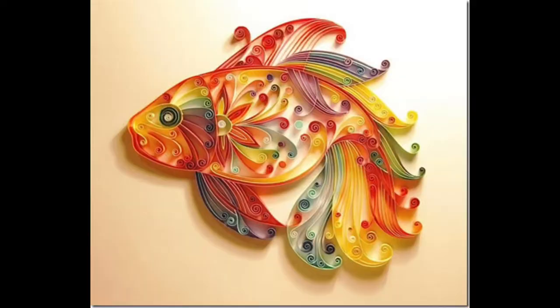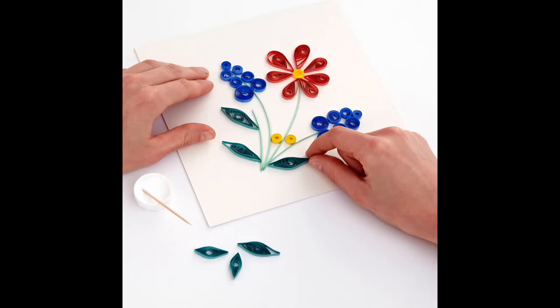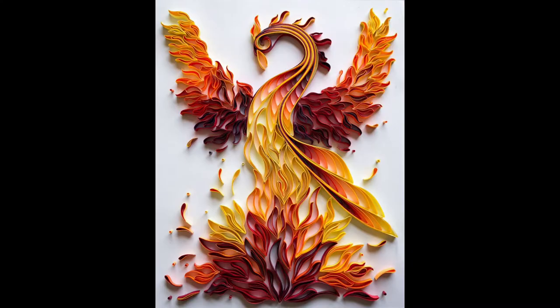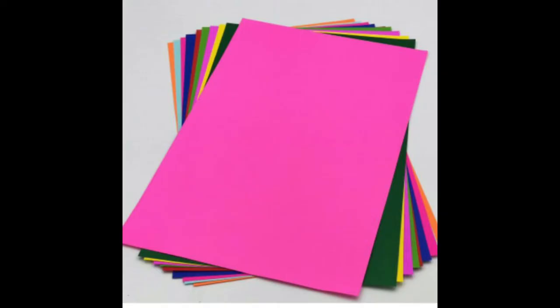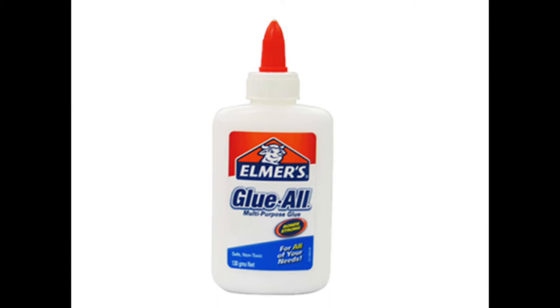Paper quilling is the art of rolling and shaping paper to create decorative designs. First, let's prepare the things that we will need. We will be needing colored papers, glue, and a pair of scissors.